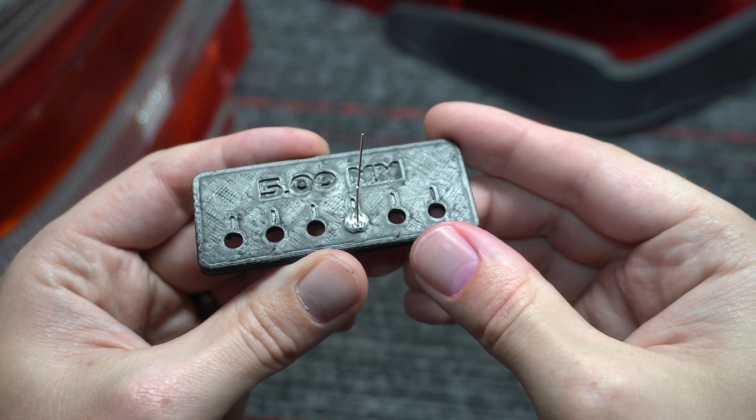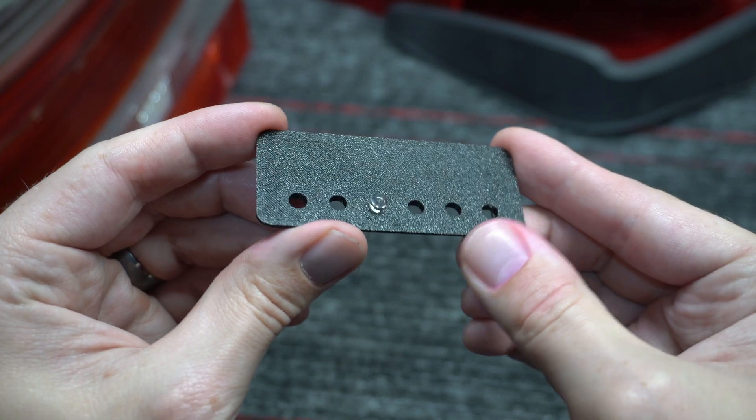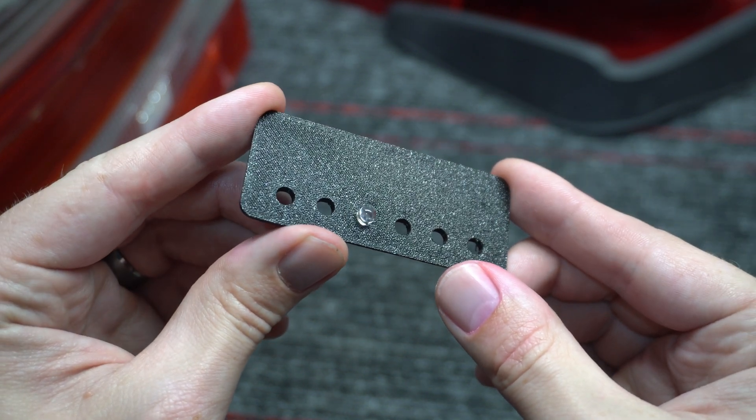The next thing I tested was the diameter of the little round LEDs I'm gonna be using for the reverse and signals — they're 5 millimeter diodes. But the 3D print sometimes expands or contracts so you don't know if exactly 5 millimeters will cut it. Turns out the best number was still 5 millimeters, giving a nice press-fit, very satisfying.